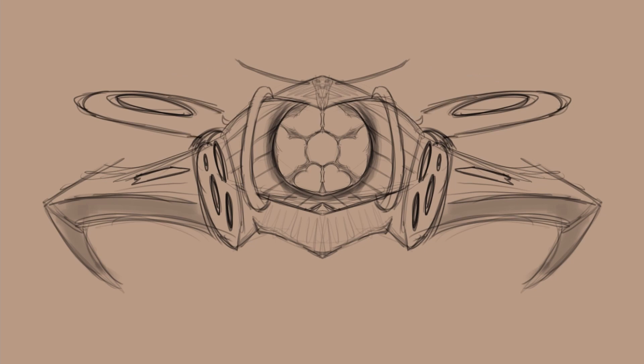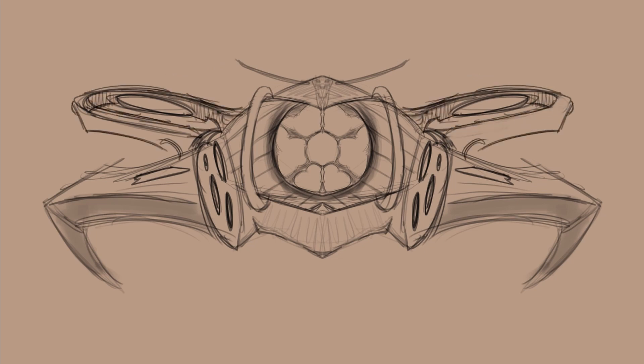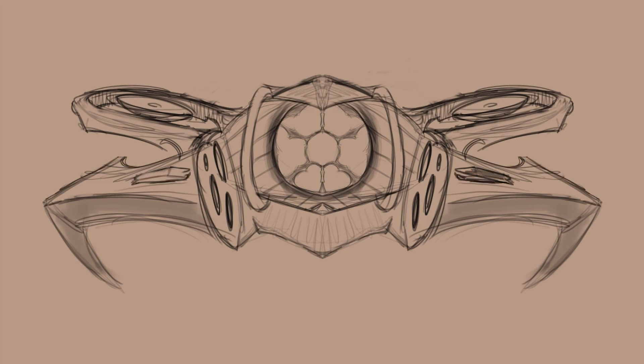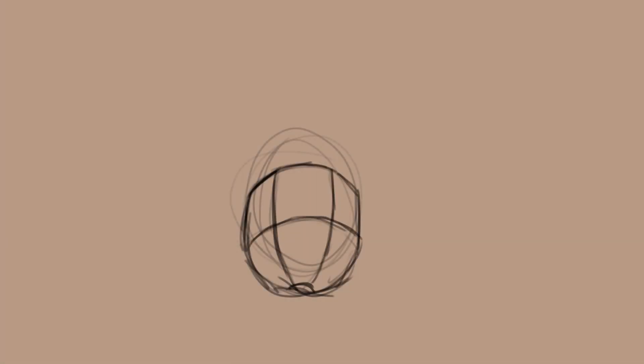This world is going to be a mix of sci-fi and fantasy, but leaning more on the fantasy side. Like I've said in previous videos, I don't want to restrict myself with set rules this early on. I just want to draw what looks cool to me now, and then establish things later.